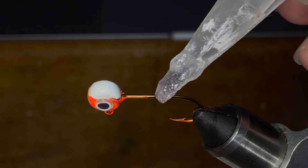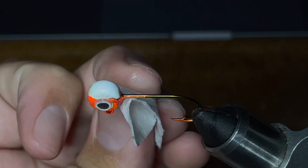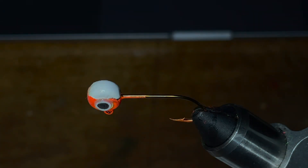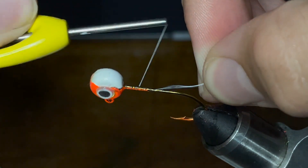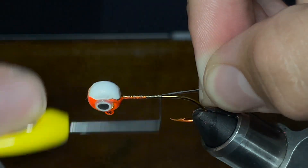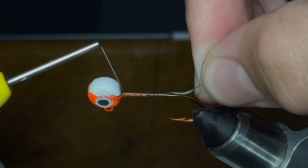To start off, we're going to lay a thin line of super glue down to the point of the hook and wipe up any excess that's left at the top of the head. Next, we're going to take our thread and begin wrapping it all the way up to the head of the jig. Our stopping point is going to be down at the point of the hook — that is my mark point to stop wrapping thread — and we're going to go all the way back up to the head of the jig.